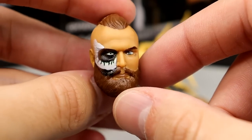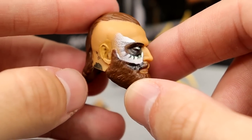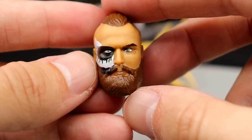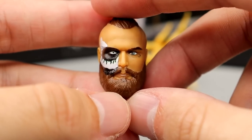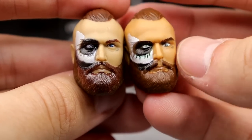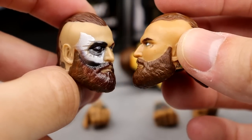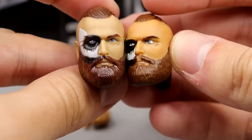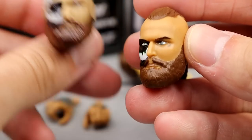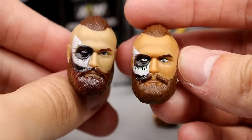For the head sculpts, the first Malakai Black one is a serious face with face paint, contact lenses, reddish beard, tattoos, and a short hair sculpt. I like it — it gets the job done. Comparing Supreme versus Unmatched, here is the Supreme on the left and the Unmatched on the right — they are slightly different. I actually think the new Unmatched one is better. The beard looks thicker on the Supreme. The Unmatched has a better, healthier-looking skin tone, while the Supreme is more of a grayish muted tone.